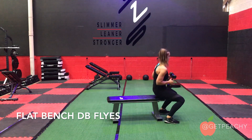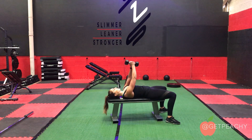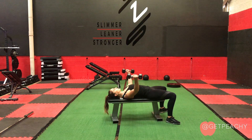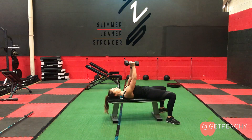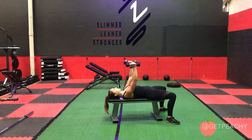Start by lying on the bench with a dumbbell in each hand and make sure the dumbbells line up with your chest, not your face. Keep your elbows soft, then open and fly your arms wide and squeeze your chest to close. Open chest, squeeze the chest and close.